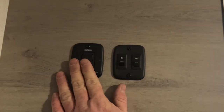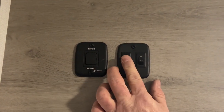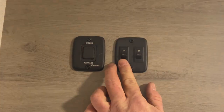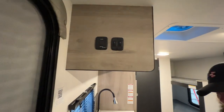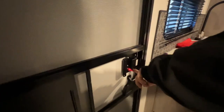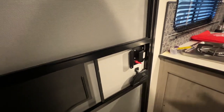This guy here is going to extend and retract your awning. Then you've got your light switch — this one here is going to be for your inside lights, the other one is going to be for your awning lights. At the door, this handle here is so you can lock your deadbolt at night so that way you can lock your door from inside.